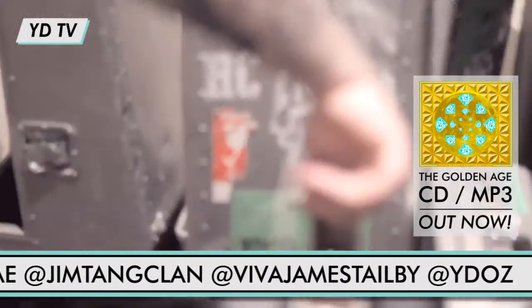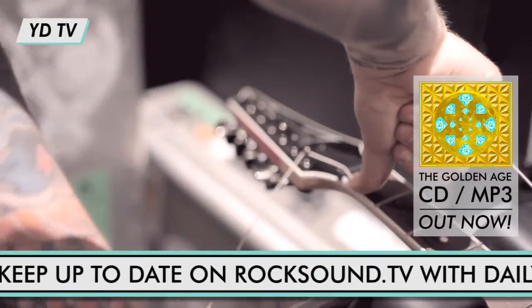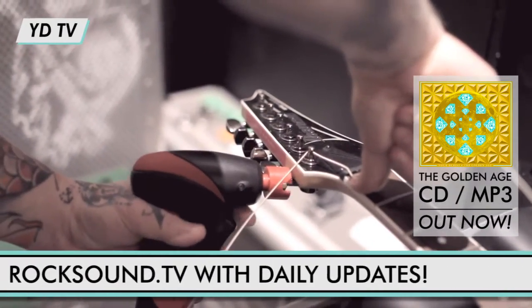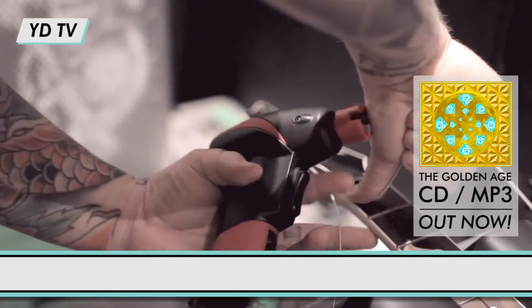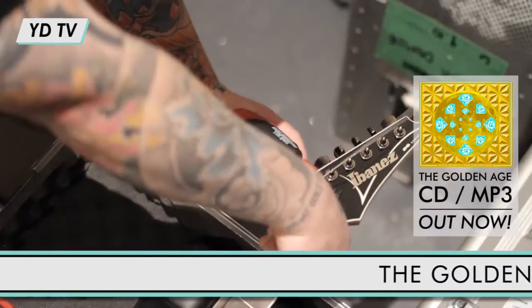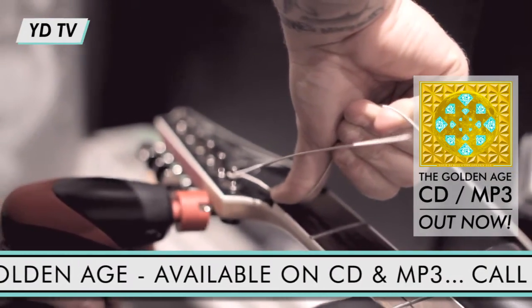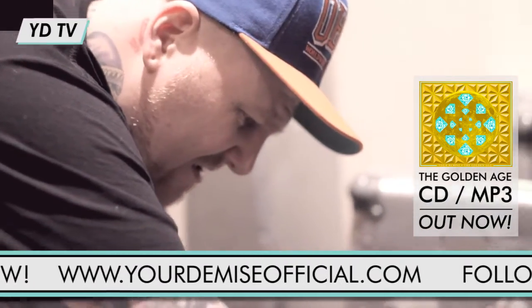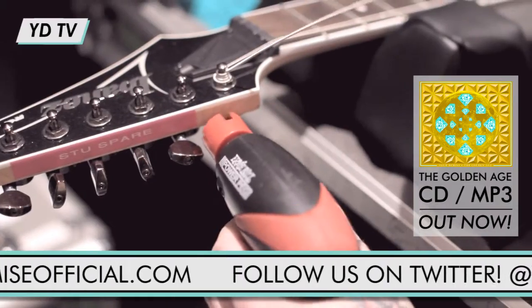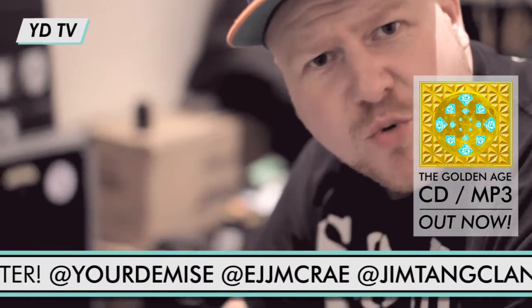Hold the string down at the nut with your thumb, hold the string up with your fingers and simply turn the machine head. This basically stretches the string as you go. Follow this simple technique and nothing's going to go wrong. Boom! In tune, man.